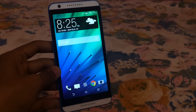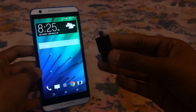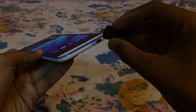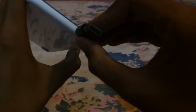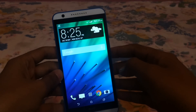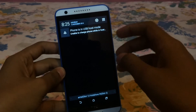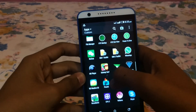Regarding OTG support, I have this 16GB OTG drive. Let me just connect it to the phone. Okay, it is connected and as you can see, the phone has detected the USB OTG.